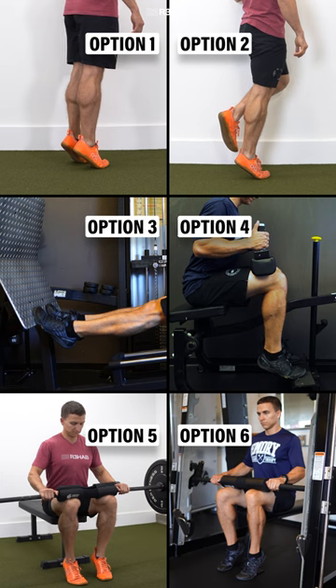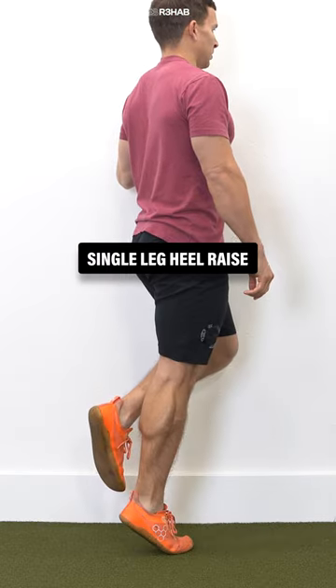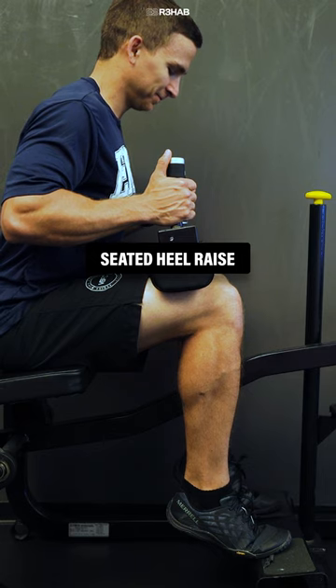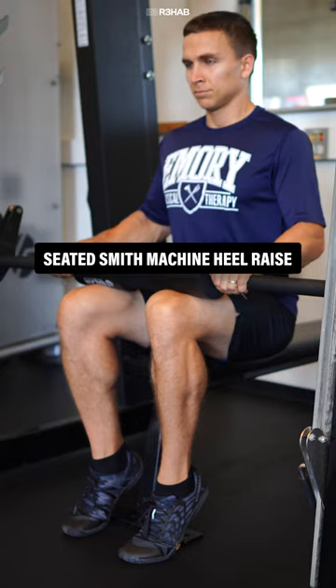Here are six examples you can choose from based on your preference, equipment availability, tolerance, function, etc.: double leg heel raise, single leg heel raise, heel raise on leg press, seated heel raise, seated barbell heel raise, seated smith machine heel raise.